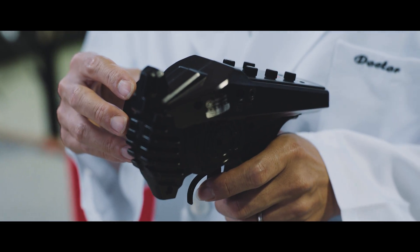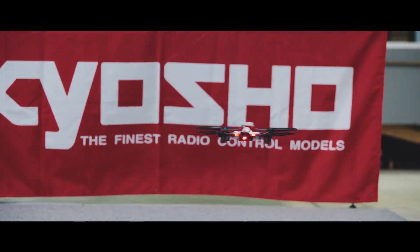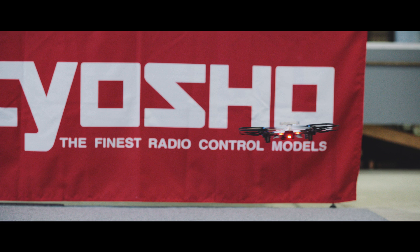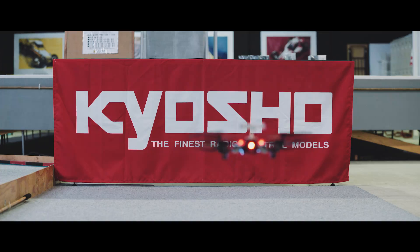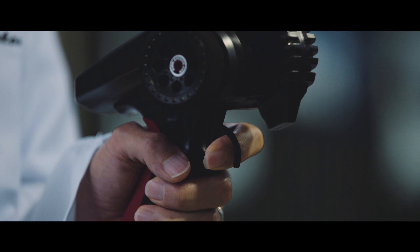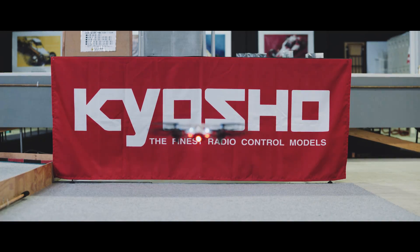The Drone Racer is very easy to control. Simply move the wheel slightly to the right if you want to go right, and left if you want to go left. Squeeze the trigger to move forward, and push the trigger in the opposite direction to slow down or go in reverse.